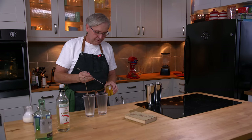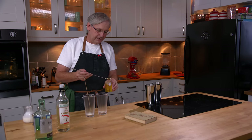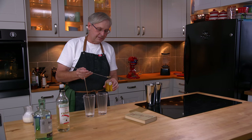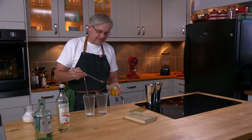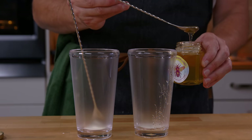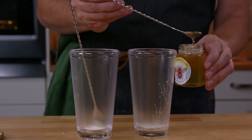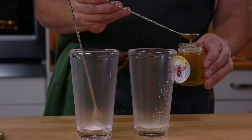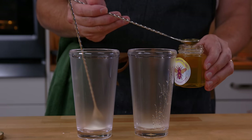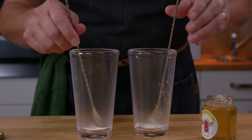Next it calls for a teaspoon of honey. And so this is a very interesting honey — friends of ours keep bees in the city, and so this is city honey. These bees are foraging in Taylor Creek within the city of Toronto, and it's got a really interesting flavor. It's very much unlike country honey. So teaspoon in each one.